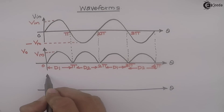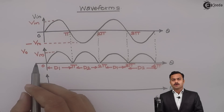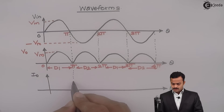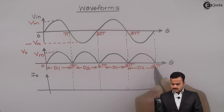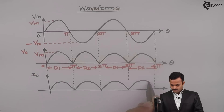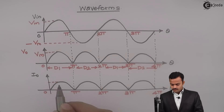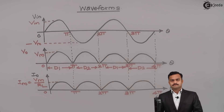Let's draw the current waveform I0. Since I am getting a voltage across a purely resistive load, the current waveform will be absolutely the same as the voltage waveform — the only difference is that its magnitude gets divided by the load resistance value RL. So ultimately I am getting a current waveform same as the voltage waveform. The maximum value of current is the maximum value of voltage divided by load resistance.